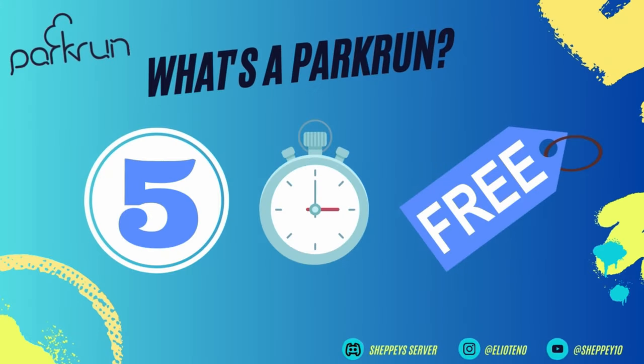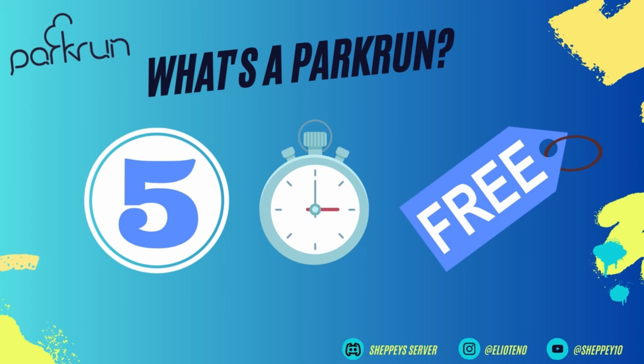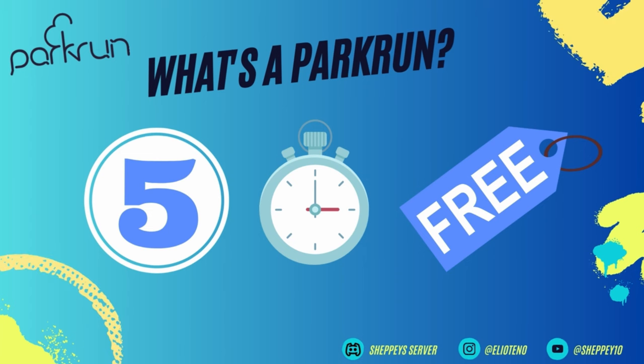Before we get into it, if you don't know what a Park Run is — it is essentially a 5K run, run by a group of volunteers who marshal and time the events, handle the tokens, and so on. Once you get to the finish line, you show your personalised barcode with their finish token and they'll give you a position and a time. Now you know what a Park Run is, let's take a look at the course.